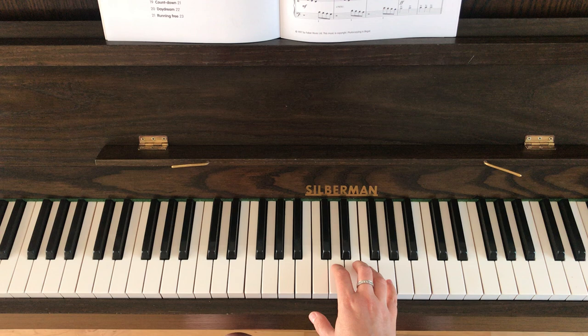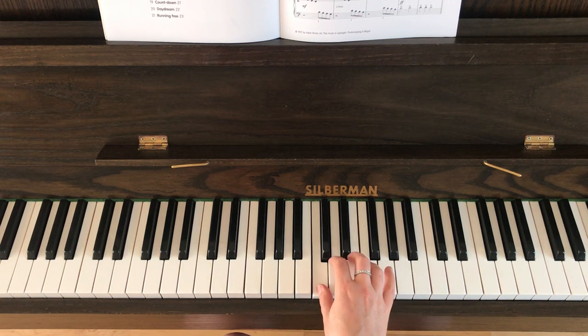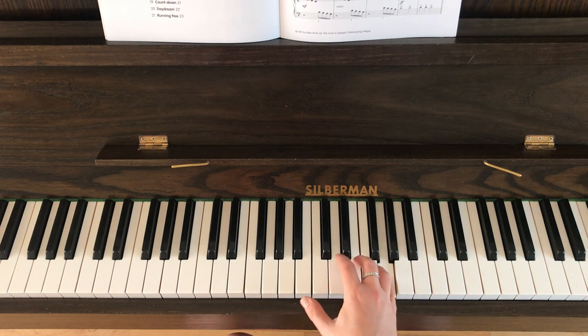Bars one, two, and three are exactly the same as each other, so you've got to play that little bit three times back to back. Then bar six is only three notes: E, D, C. The good news is that bars seven and eight are exactly the same again as bars three, four, and five.